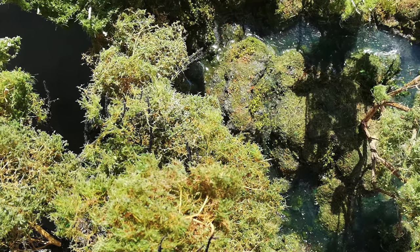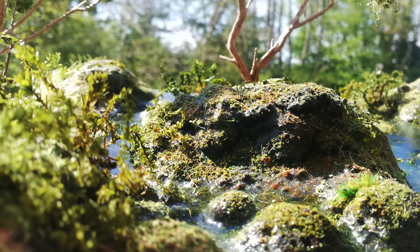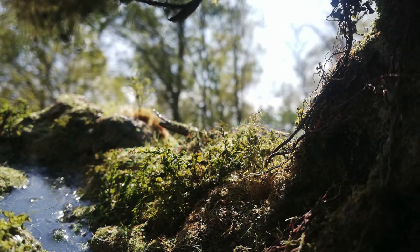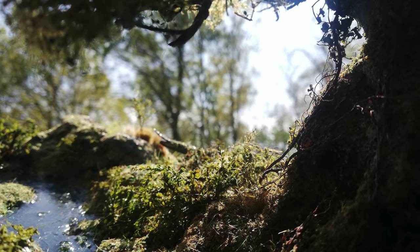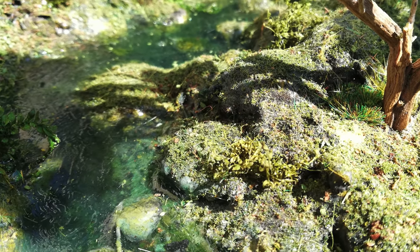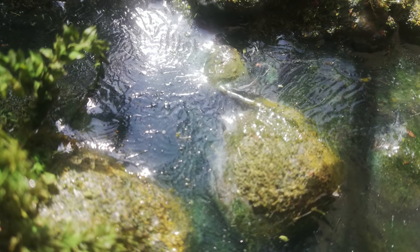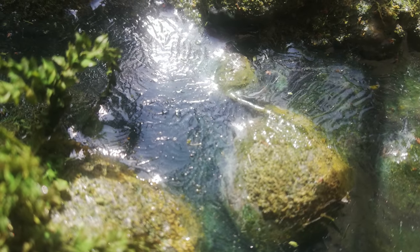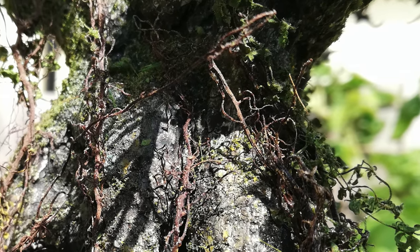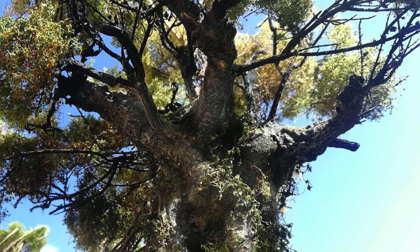Hi everyone and welcome to my latest video. As you know I've always enjoyed making river scenes and this one was a very enjoyable scene to make. I'll show you how I did everything from creating a really realistic mossy look to making a massive ancient oak tree and creating really nice water effects. So sit back and enjoy watching this stunning scene coming to life.